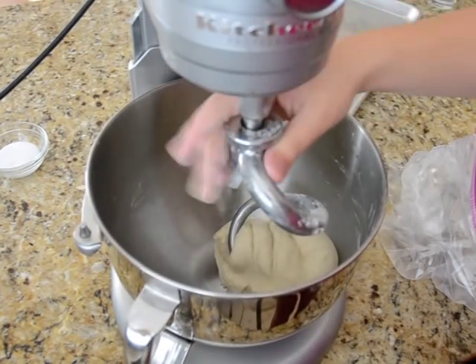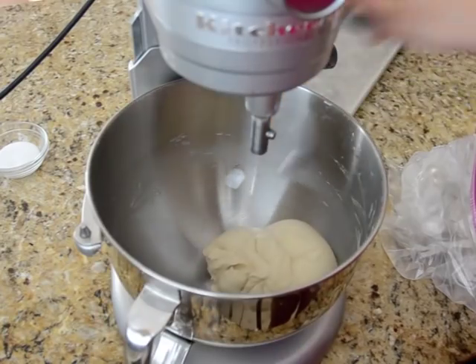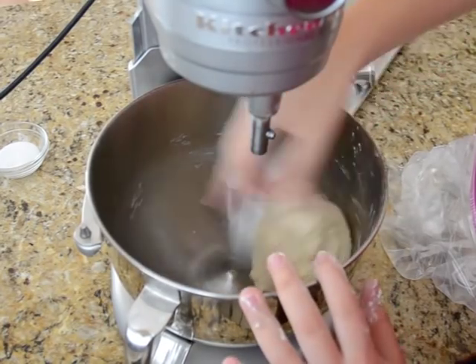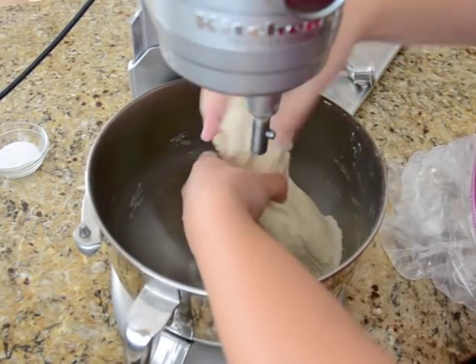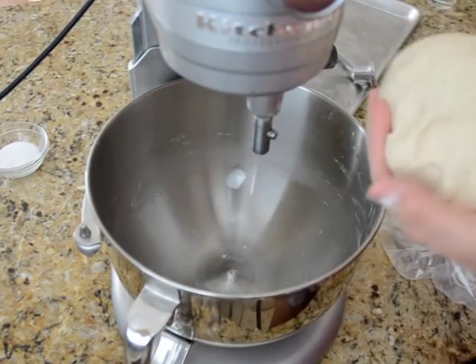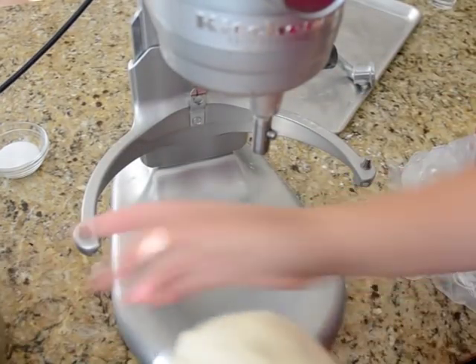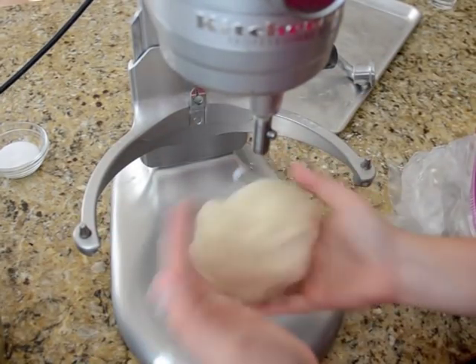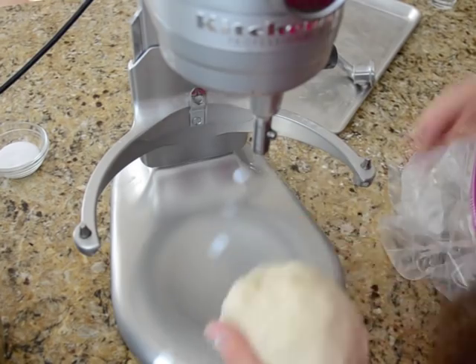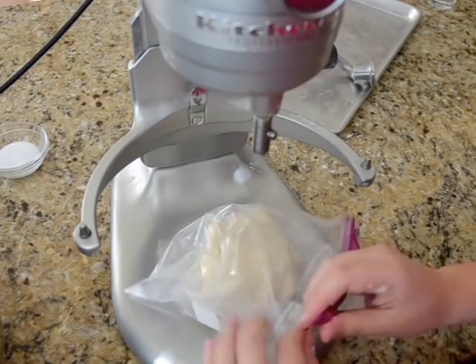My dough has been kneading for 5 minutes — let's take a look. You'll notice that it's really soft but not overly sticky. It's a little bit tacky but it doesn't stick too much when I toss it between my hands. I'm going to stick this in a plastic bag and let it rise for 30 minutes.